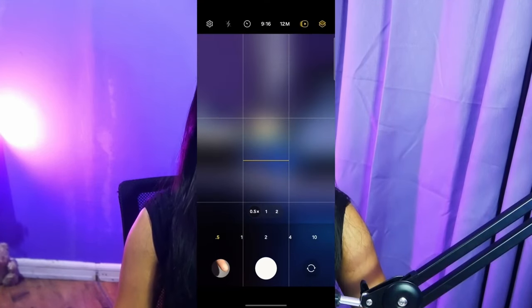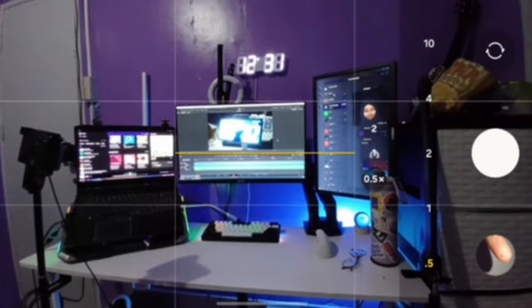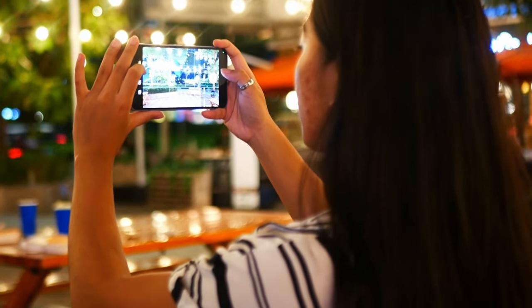The ultra-wide is also pretty great if you have friends and are taking group photos, or for taking dynamic Instagrammable shots of buildings. It has a lot more modes for different kinds of situations as well. All in all, a pretty solid camera for its price.